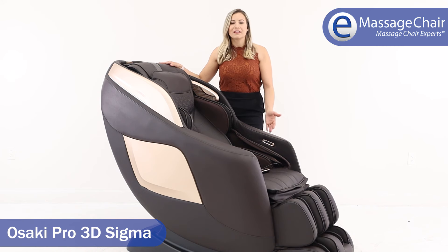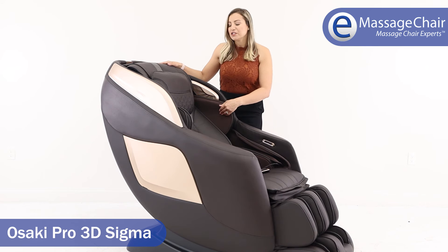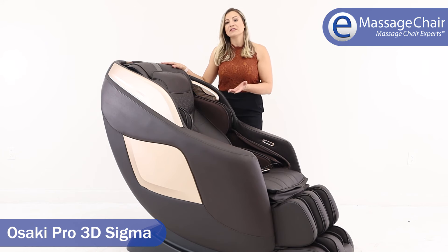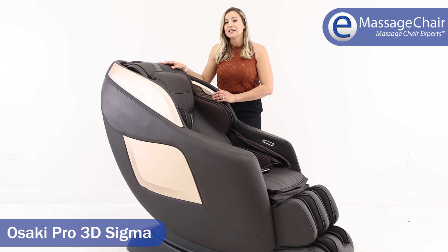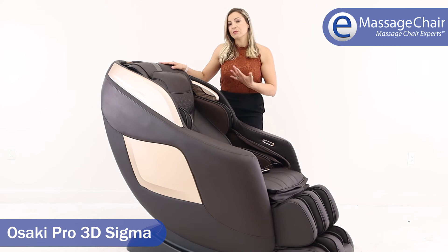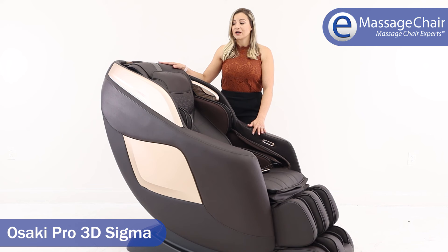The ottoman will automatically perform a scan to locate your perfect leg length. The chair also performs a body scan at the beginning of the massage to properly locate your neck and shoulders. The 3D functionality positions the rollers precisely for a great neck and shoulder massage, and those 3D rollers are also utilized to provide very even pressure along your spine for a really great full body massage. We love it here at emassagechair.com.